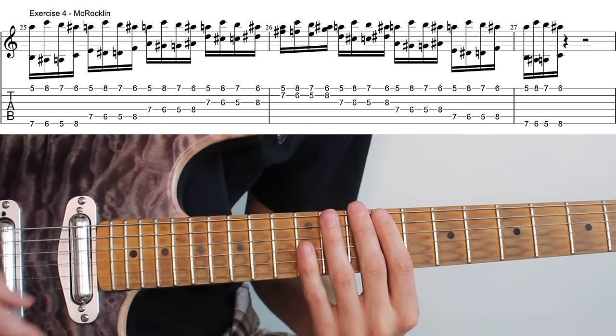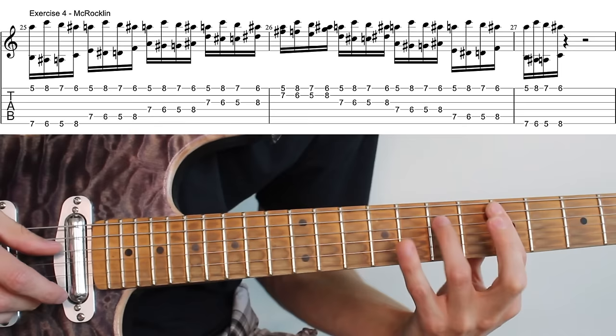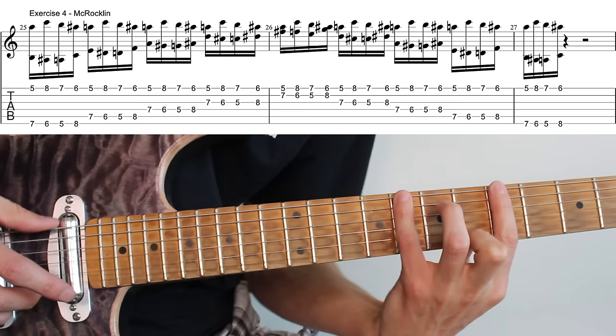Now that I've explained the exercise, let's slow down the clip and watch it again. So why do we do this exercise? To stretch the hell out of your hands, clearly.